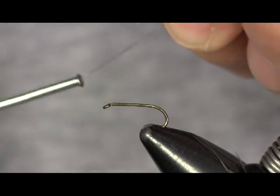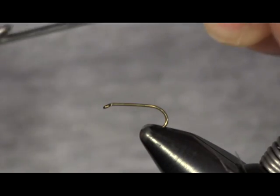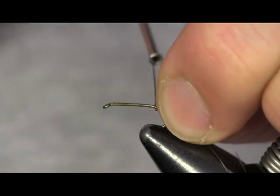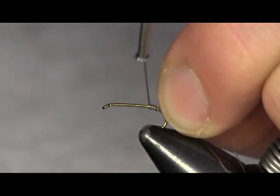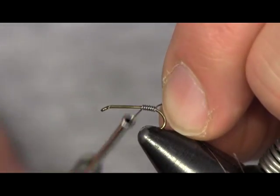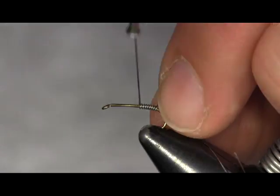Okay, this is a Cased Caddis. I'm going to start out tying this with lead wire. This is a size 14, 1560 wet nymph hook from Daiichi. I'm going to start back near the bend of the hook here, and I'm going to wrap this up — not the whole way like say on a waltz worm — but about three quarters of the way.